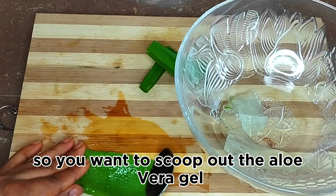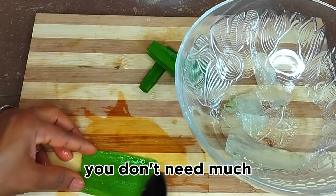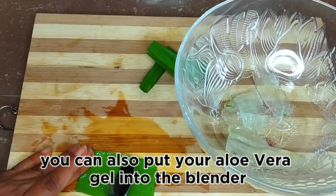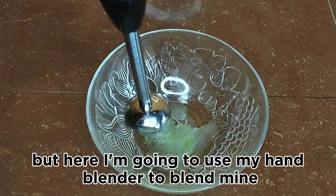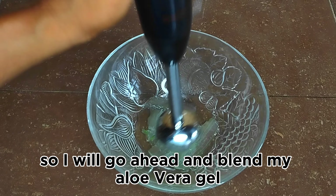So you want to scoop out the aloe vera gel. You don't need much — just a little quantity goes a long way. You can put your aloe vera gel into a blender and blend right away, but here I'm going to use my hand blender to blend mine.